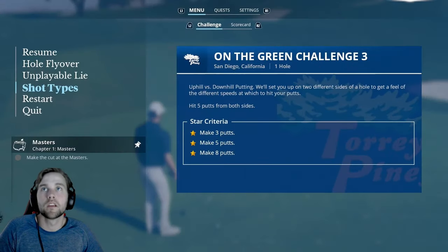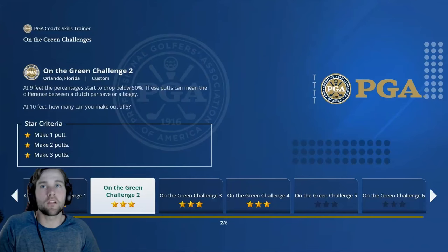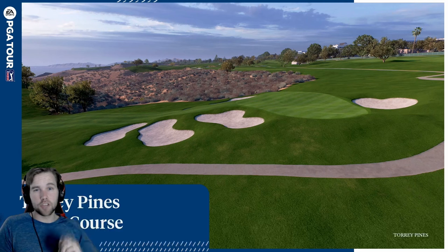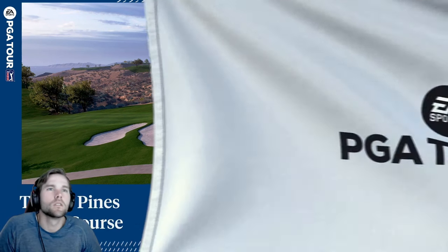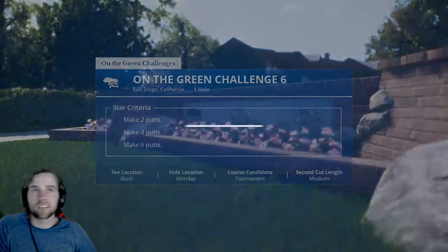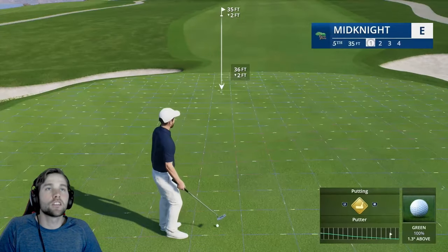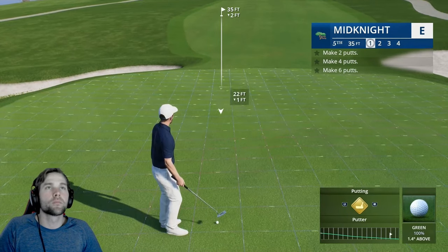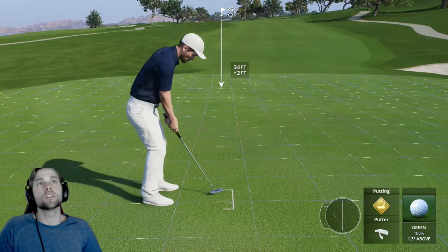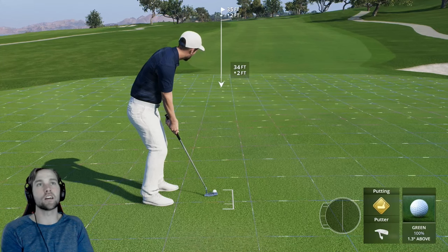That covers the basics for uphill and downhill. Now let's get on some actual tournament greens and calculate some longer putts, going square by square. This is a really tough situation — we are down two feet. Don't confuse two feet with two inches — two feet is 24 inches, so based on those calculations that would be 12 boxes.